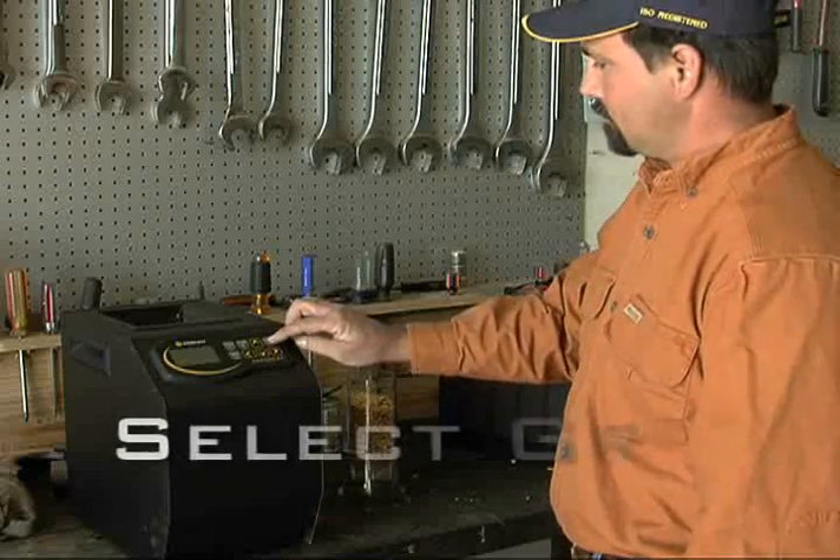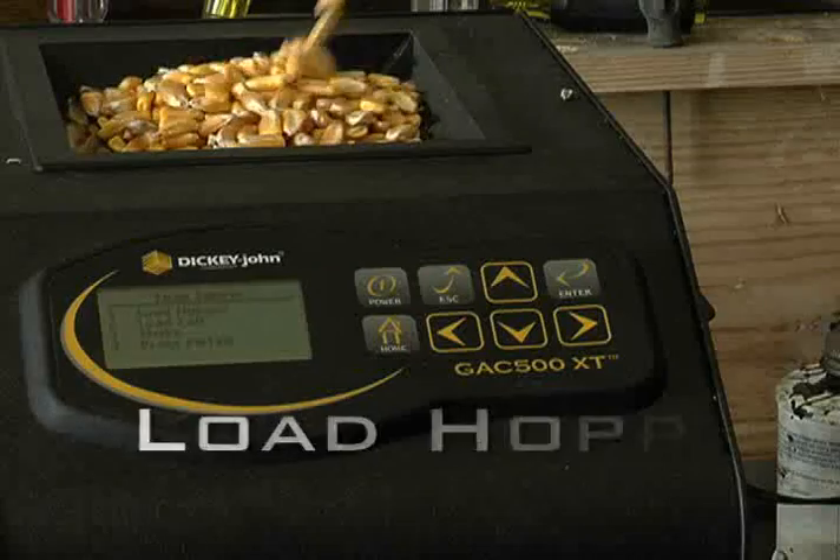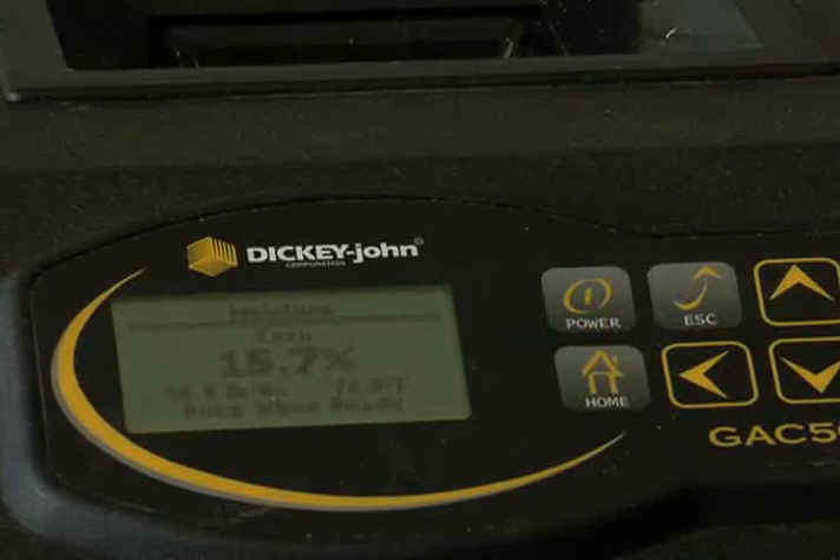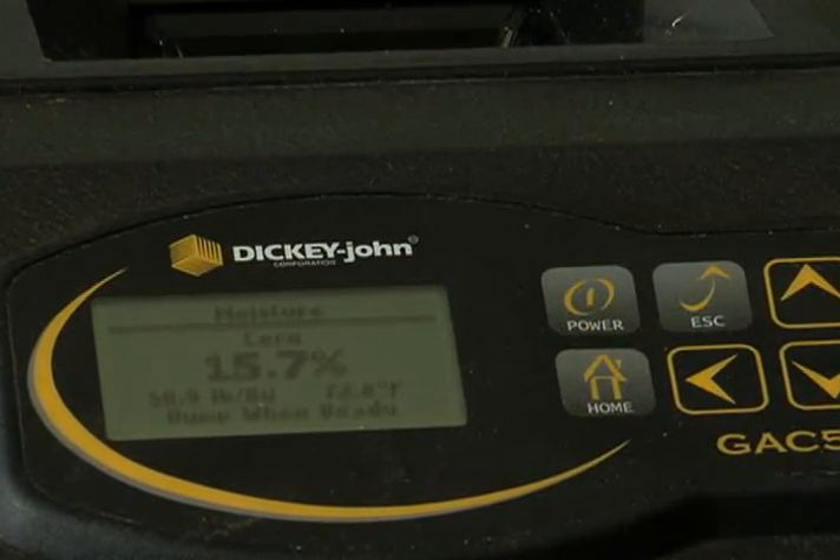Plus, it's easy to use. Simply select the grain, load the hopper, pull, slide, and strike grain, and press enter. You'll have results for moisture, temperature, and test weight in about 25 seconds.